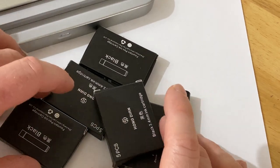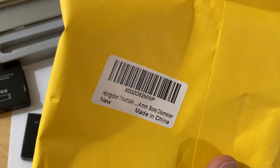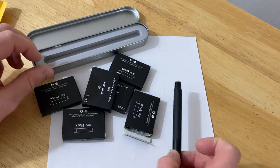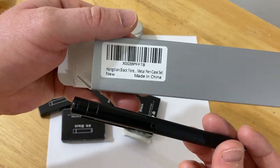Hi, in this video I want to show you this ink that I purchased. I just got it today, it came in this bag here — Hongdian fountain pen ink. And basically this is for my Hongdian fountain pen. This is the Hongdian Black Forest pen.